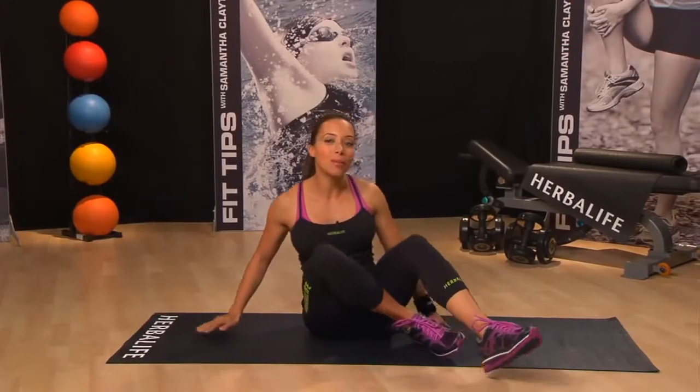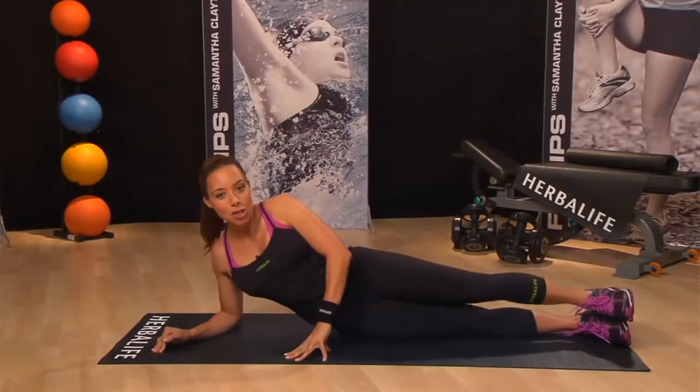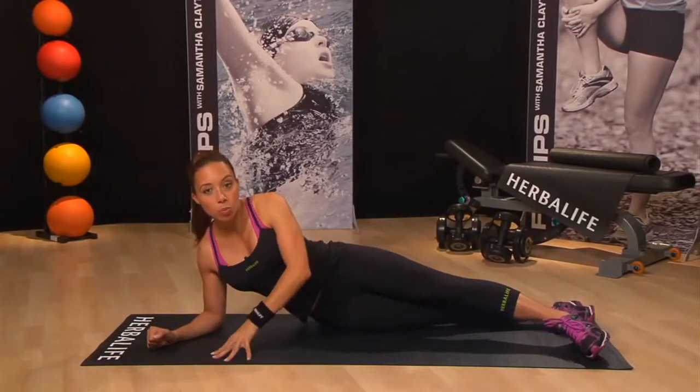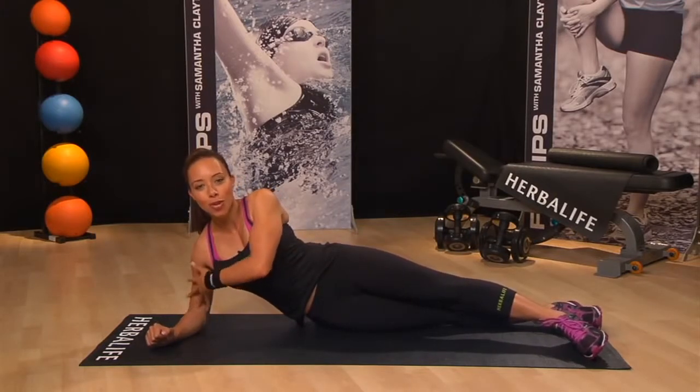Get into the perfect side plank position by lying on your right side. Keep your legs straight and this time stagger your feet, because this will ensure that you remain balanced. Prop your upper body on your right elbow and forearm, ensuring that your shoulder is directly in line with your elbow.